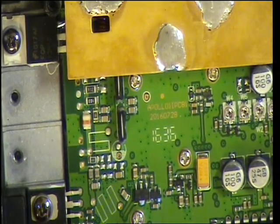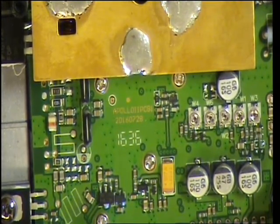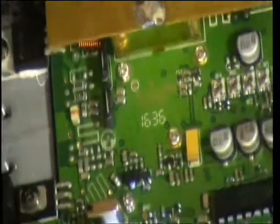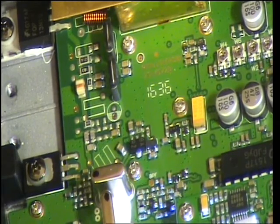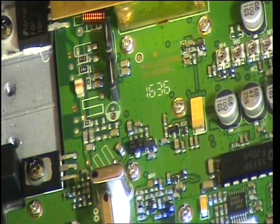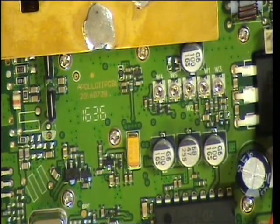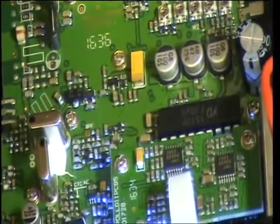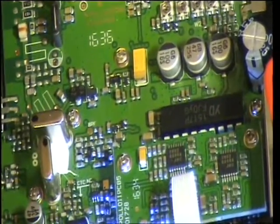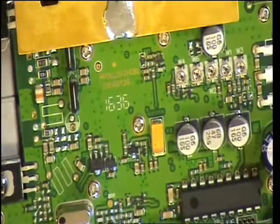Let's see how the squelch performs. Switch the signal generator off and set the squelch to threshold. That's squelch setting 1 — it's digital — and it comes straight in at 0.3. You can't argue for anything better than that. So let's set the squelch to full, which is 28. That's the maximum.